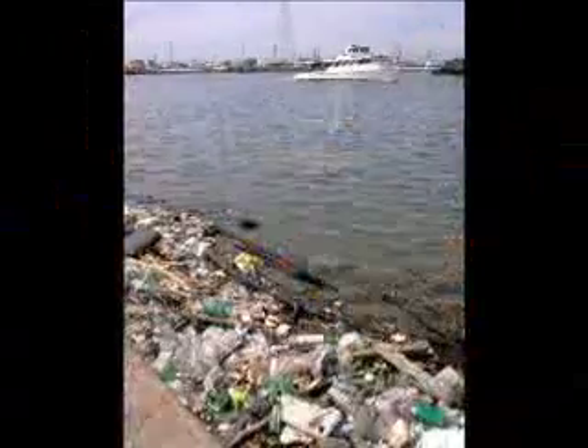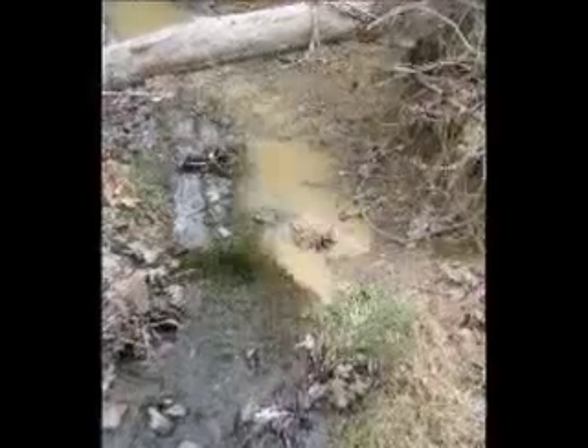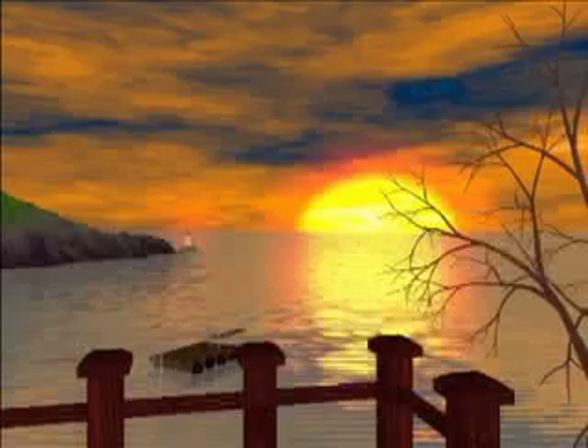Filthy, shocking, unbearable disasters underwater. It's a disappointment that our water environment is polluted. It's a disaster.